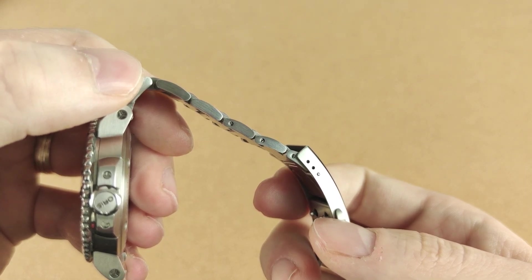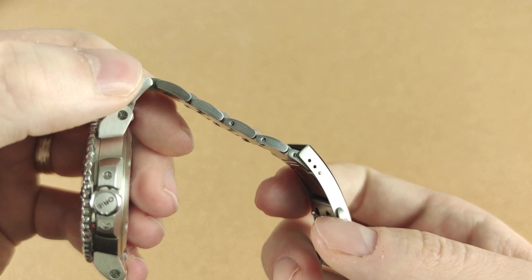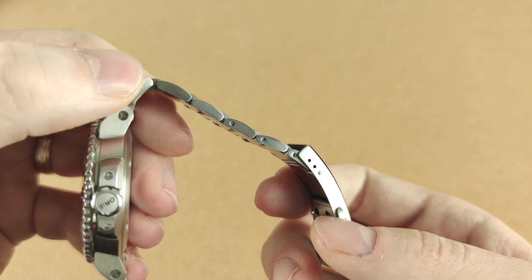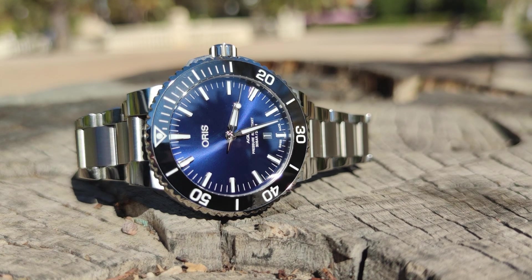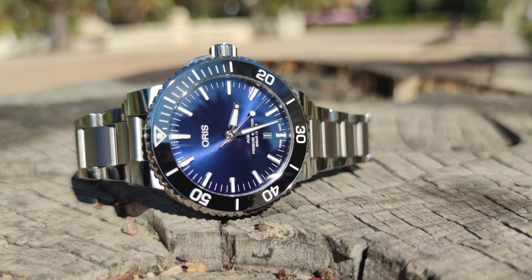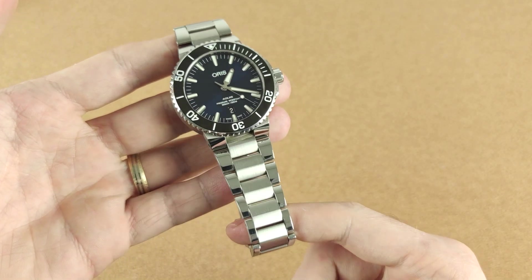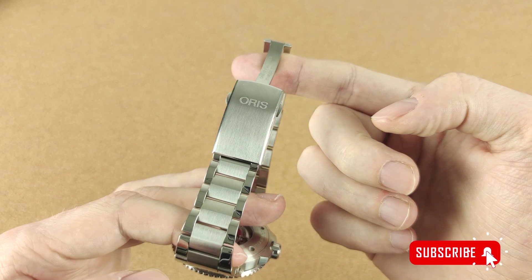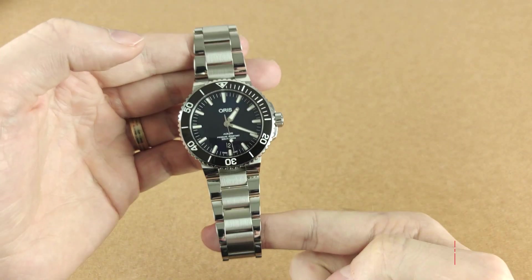Seriously, I messed up one of the screws on mine. I've never had a watch with such a difficult to size bracelet, and if you have this watch and you didn't find it difficult to size, please let me know how you did it and what screwdriver you used — I really appreciate it. Other than that it's a very high quality bracelet, and if Oris adds a micro adjustment on the clasp system, it will become perfect.